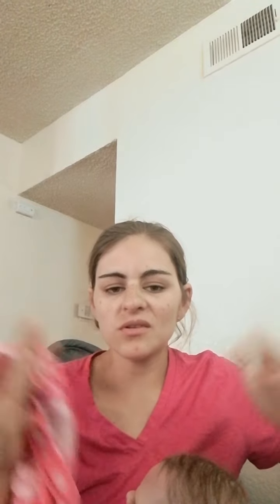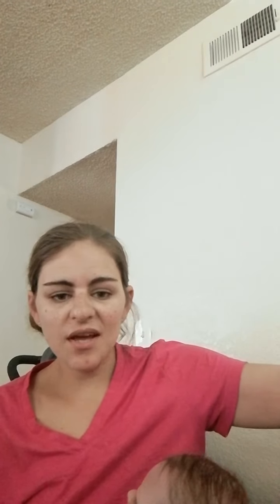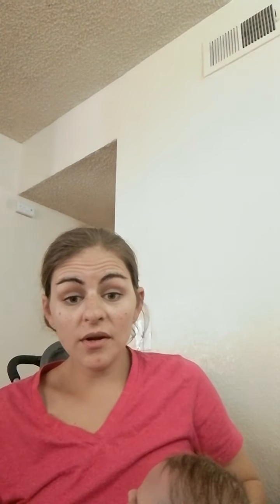This is Child of Mine, which is a Carter's brand sold exclusively at Target and Walmart — not at a Carter's store. A Carter's store only sells Carter's brand. Child of Mine by Carter's is exclusively sold at Walmart and Target as far as I know. This fits her pretty decently. I wish I had a better fit but I'm still working on that.